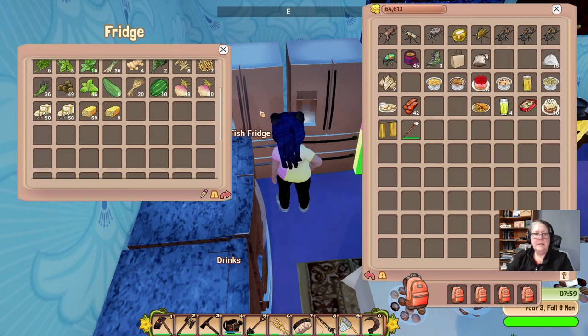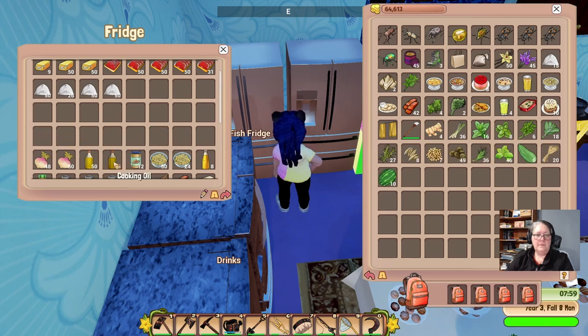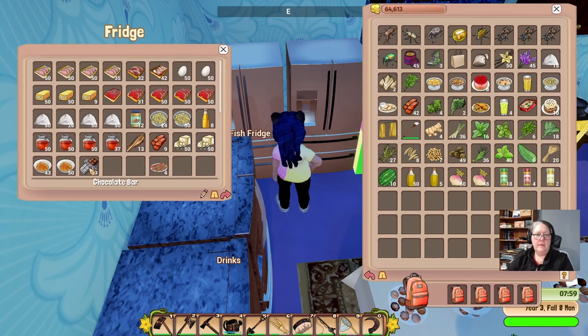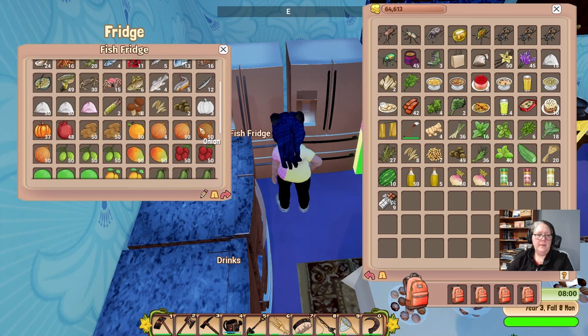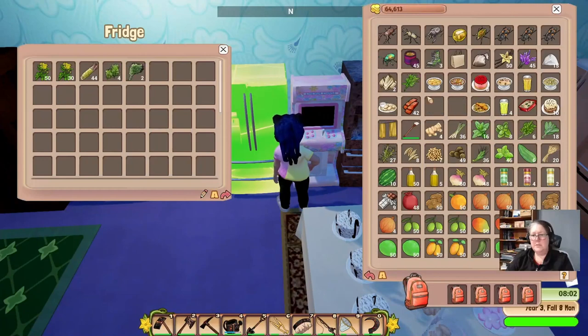I wanted to put the feta in the animal products fridge along with the butter. Now it fits - see, if we sort it all out it looks a bit more respectable. These herbs can go elsewhere. We are very gradually just putting things where they need to go. I need a jam fridge - we should make it red. It's eight o'clock in the morning and I received something in the mail. I don't think I need too many more fruits. All righty, let's wander this way - we're going to put the herbs and spices in the herbs and spices fridge.